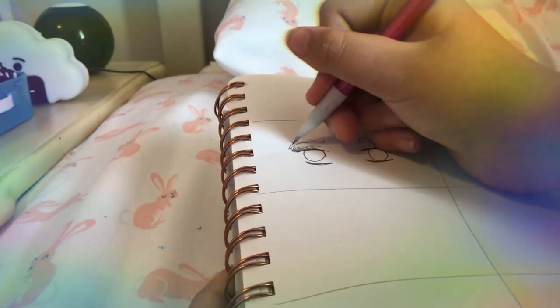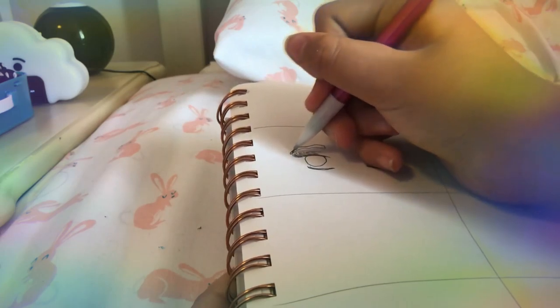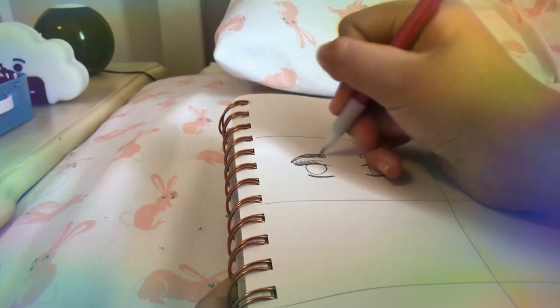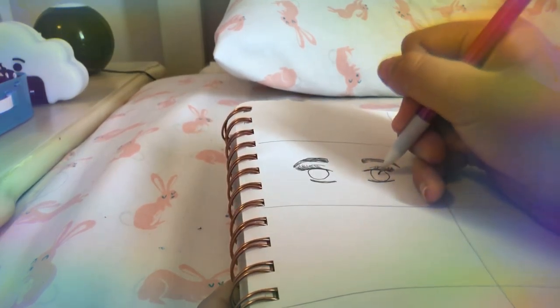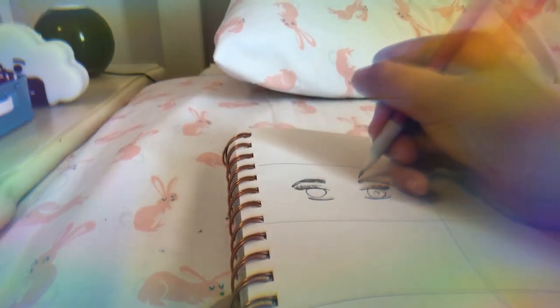Next, you want to draw the pupils. And then the eyebrows.